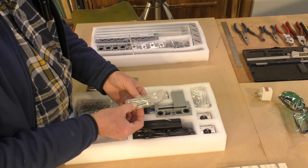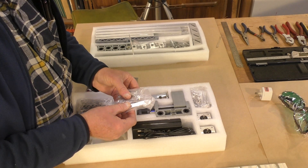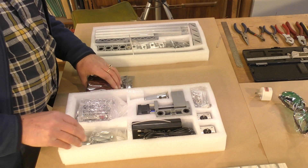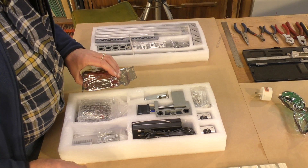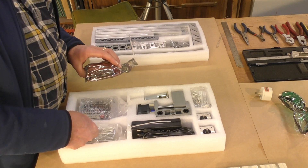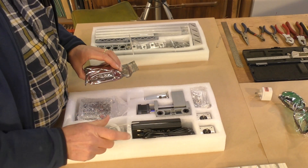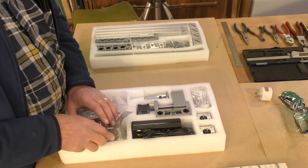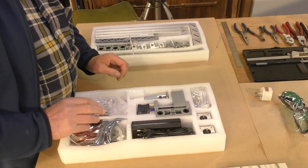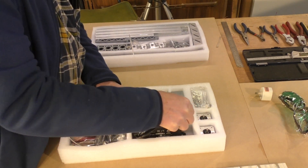That's a real decent set of clamps — no plastic rubbish, dare I say. We've even got supplied zip ties. Nice touch. We'll put that there for the moment because we won't be needing that, as this is the mechanical part of it.